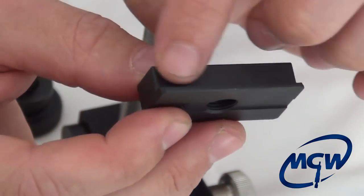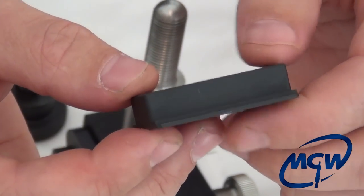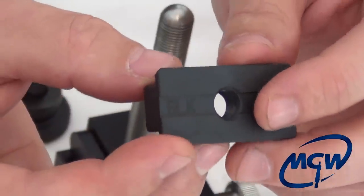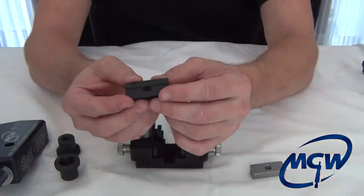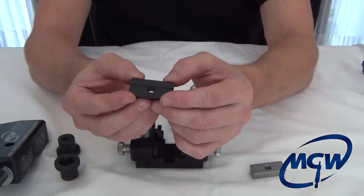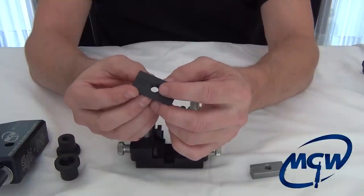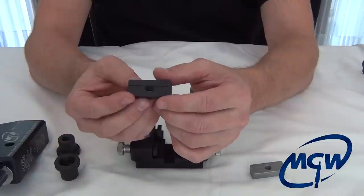It's much longer than the slide shoes on any other sight tool, providing a lot of support on the slide. It's made out of low-carbon steel, so even though it's strong, it's actually softer by design than the slide, so it won't cause any damage to the slides even if you have a very tight sight. It has one center screw hole to be clamped to the tool.